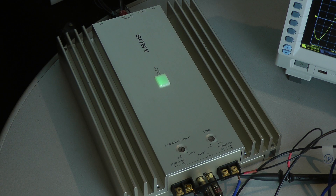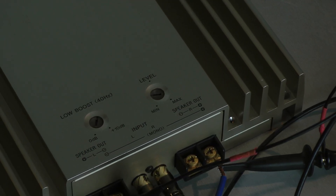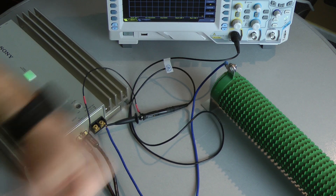Let's look at the amplifier's efficiency. I take out my clamp meter to check how many amps the amplifier draws. You can see the idle current, and now with full input signal it pulls 27.8 amps. The amplifier has an efficiency of 66.8%.